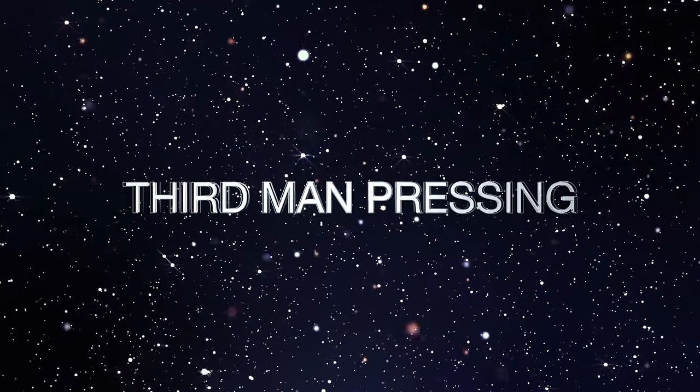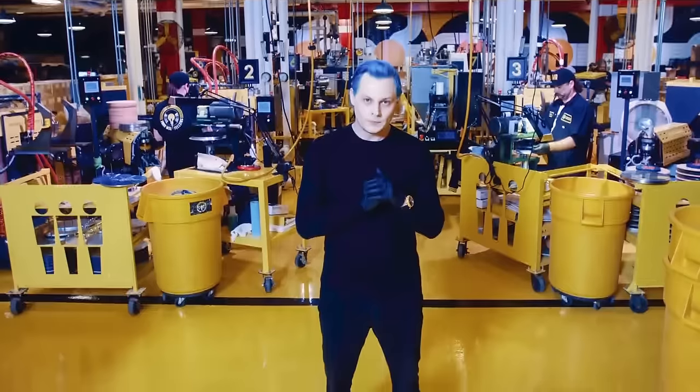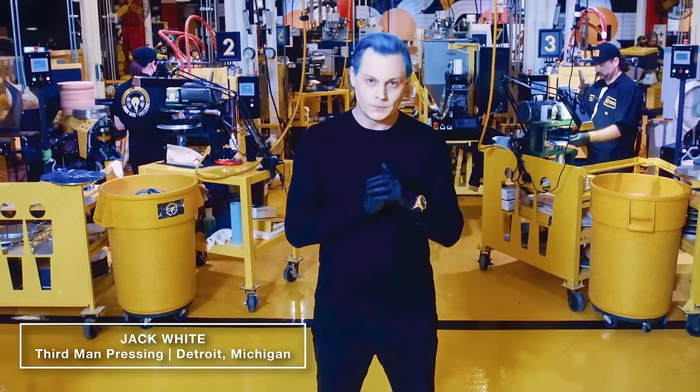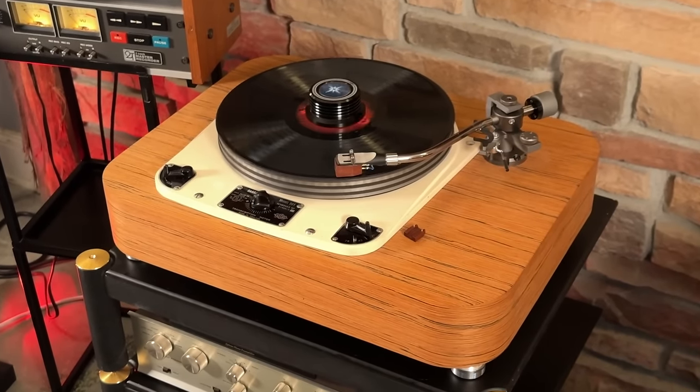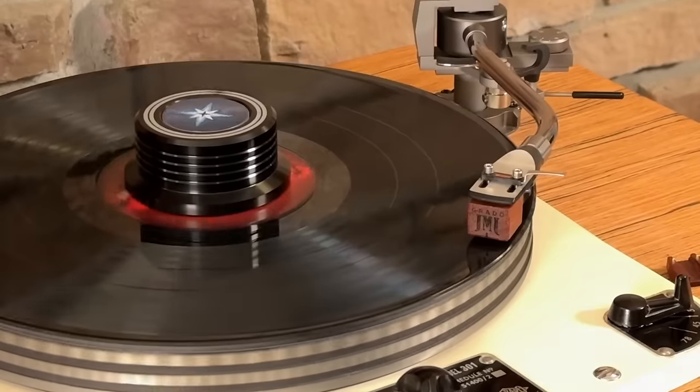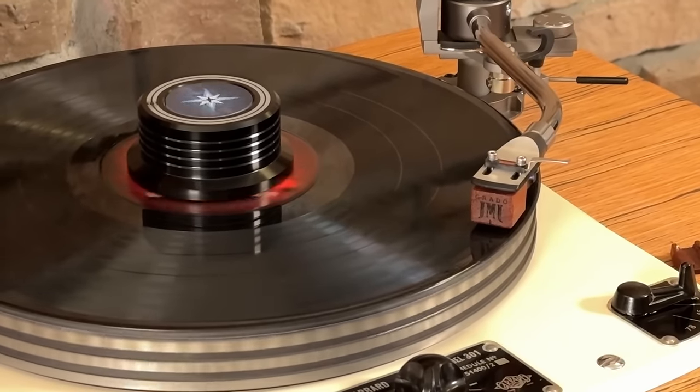Moving on, we grabbed the Third Man Records press of this album. For those who don't know, Third Man Records is also owned by Jack White, so it's no shock this record sounds really good — he owns the pressing plant and I'm sure he was stringent about making sure it's the best it can sound. However, my pressing did have a good amount of surface noise, especially during quiet parts where it was a little distracting.